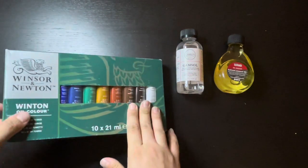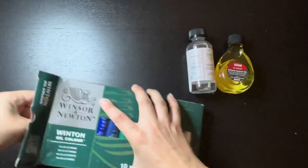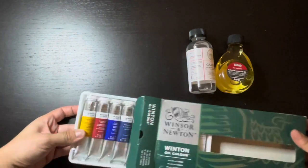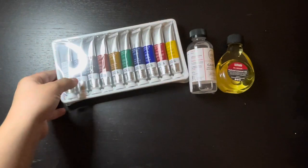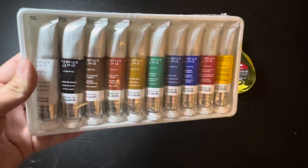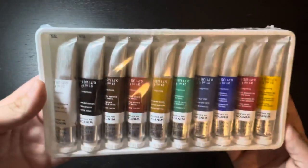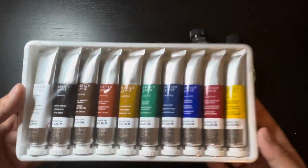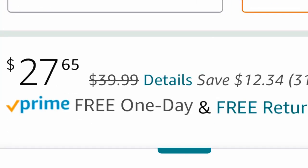Let me show you what's in here. It already seems pretty prestigious. I can't wait to try them. These look really nice. I'll make a video showing my first attempt using them. These came out to be $27.65 with Prime.